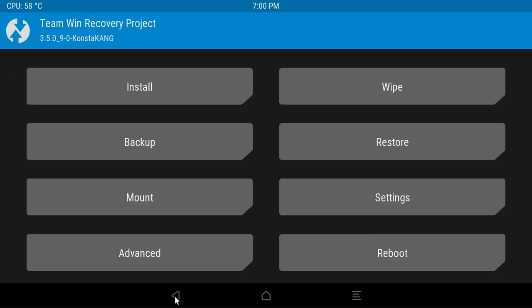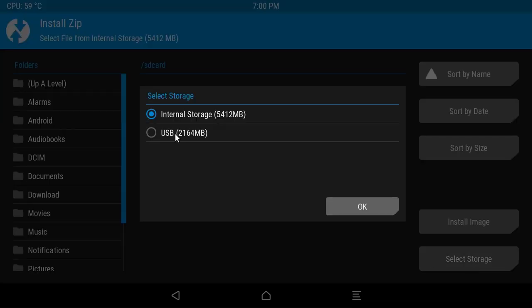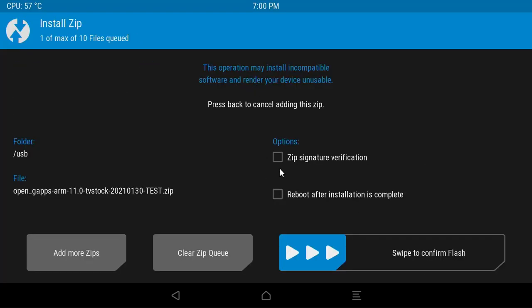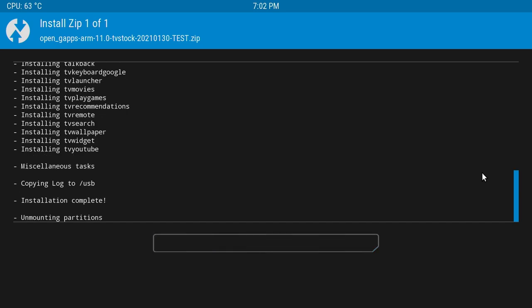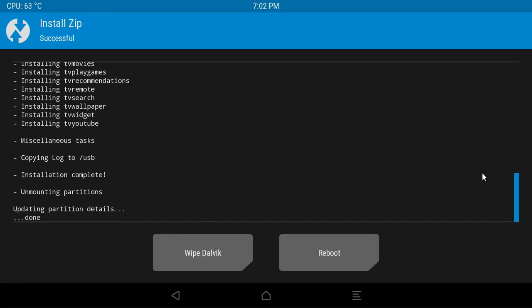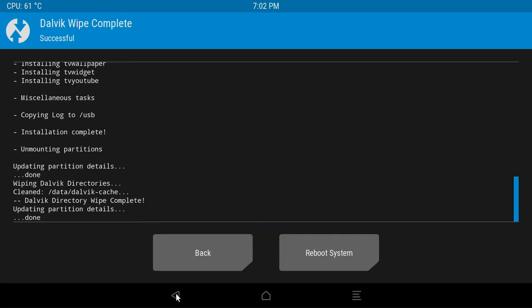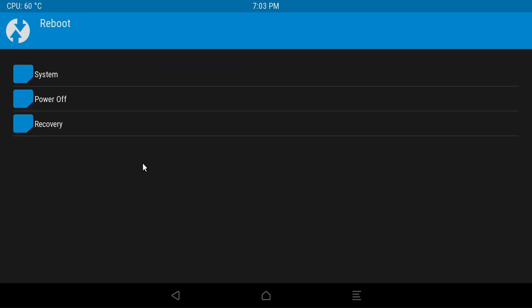As a first step, click on the Mount tab and select all the partitions to mount. Then head over to the Install option. As it is you won't see the GApps file — you need to click on 'Select Storage', select the USB you have connected to the Pi, and choose OK. You should now see the GApps file. Click on it, make sure to leave the two options unchecked, and swipe to confirm flash. The GApps have been successfully installed. Before you reboot, choose 'Wipe Dalvik' and swipe to wipe.